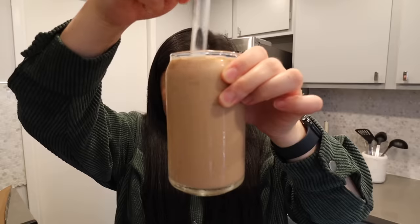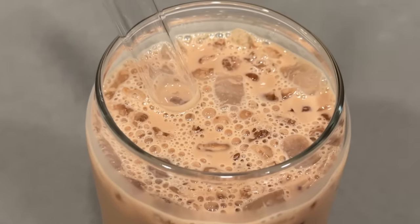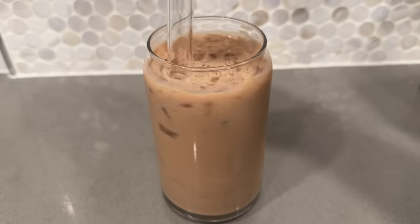Not terrible! It does taste very much like Hong Kong style milk tea — a pretty strong tea flavor with condensed milk, and it's not too sweet, which I appreciate. However, the more the ice melts, the more diluted and less strong the tea flavor becomes. I think the best way to drink this is to put it in the fridge so it's already cold without adding ice, preserving that strong tea flavor.